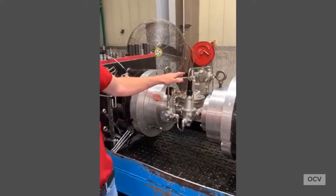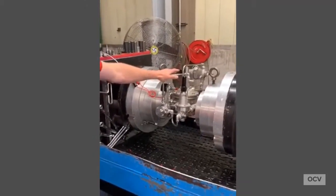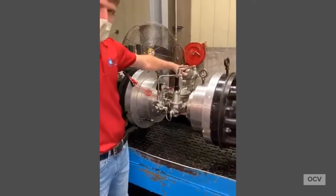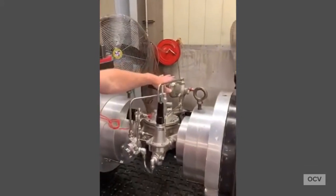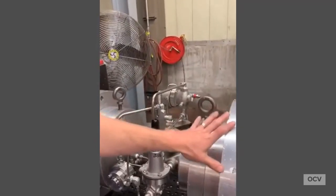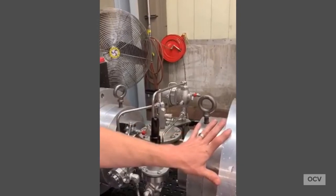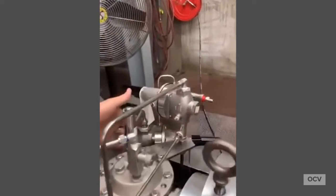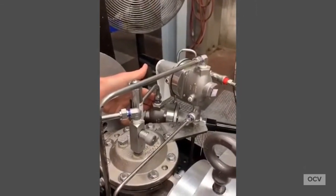We have two hydraulic functions on this valve that will actively control the pressure downstream when we're energizing our solenoid. We have a pressure reducing pilot set to — in this instance for this customer — 45 PSI. It won't let the downstream aircraft wing pressure go above 45 PSI. And if somebody shuts a valve downstream of our valve, we have a surge pilot that will also control downstream pressure and prevent it from exceeding 55 PSI.